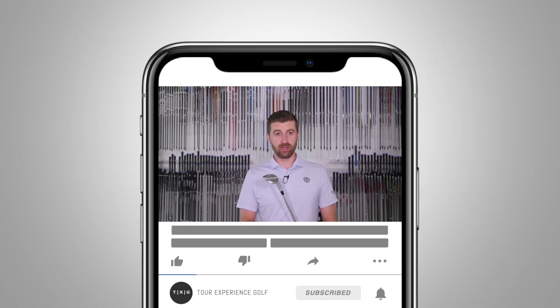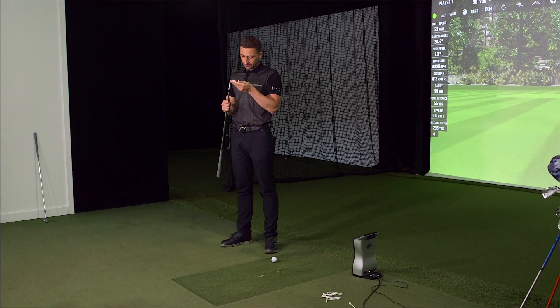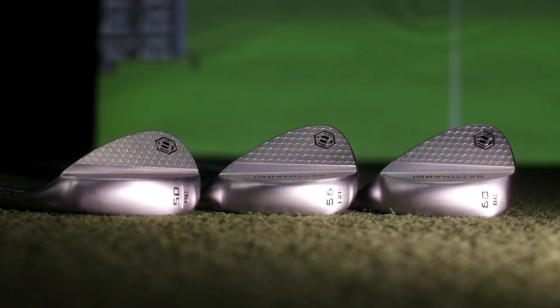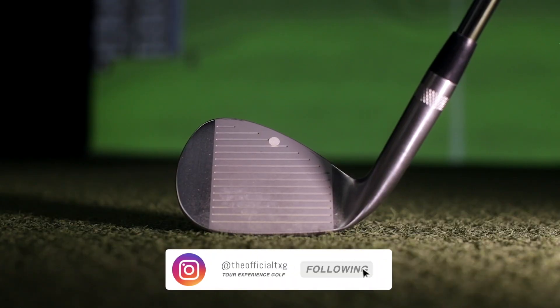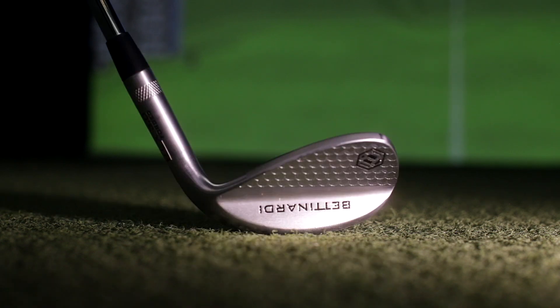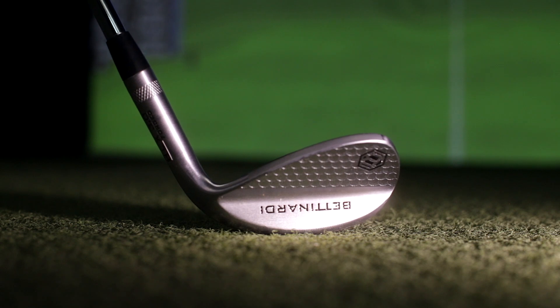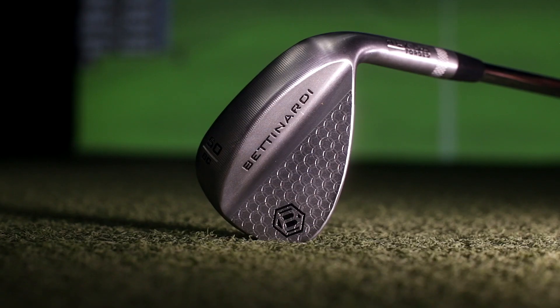Welcome back to the channel. Time to review an extremely attractive looking wedge from Bettinardi — pretty rare piece. We first saw them in January at the show but didn't get a chance to really test them there. We just kind of saw them and admired them on the rack, but we've got 50, 56, and 60 for you to test today. Curious to see how these stack up against what's been a pretty strong year for wedges.